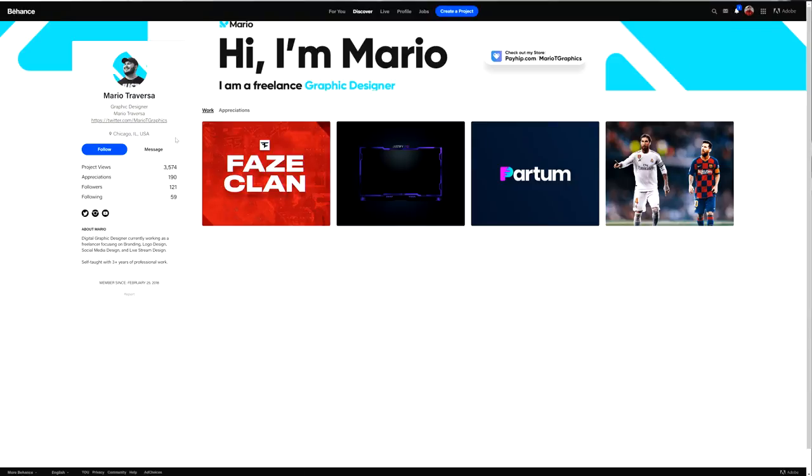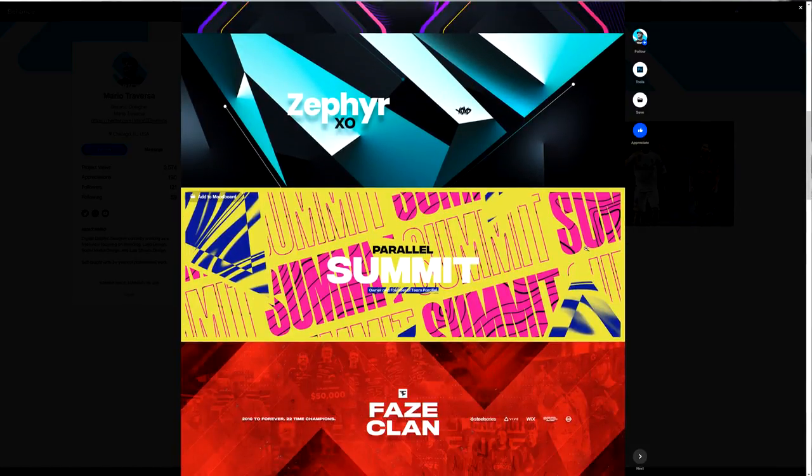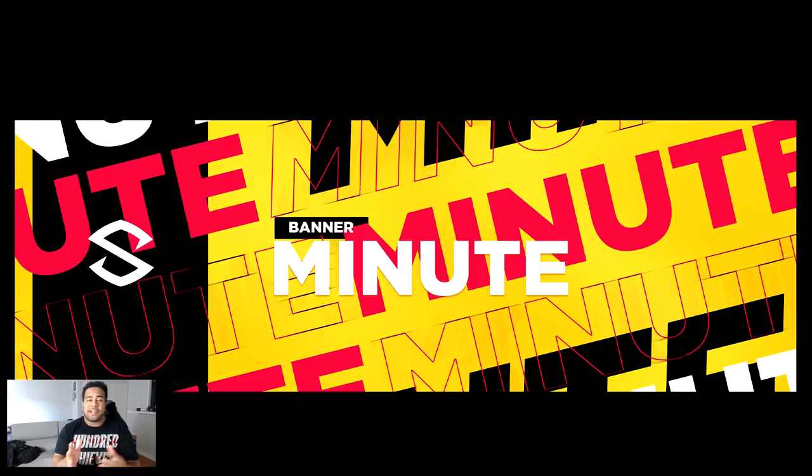What's going on guys, it's your boy Cecil here with a Photoshop tutorial. Today's video is actually inspired by a guy named Mario — I went through his portfolio and saw this really cool concept. I was like, I can make this look cool in my own little way. It's almost like a magazine-esque, abstract feel to it, and I think you guys are gonna like it a lot.